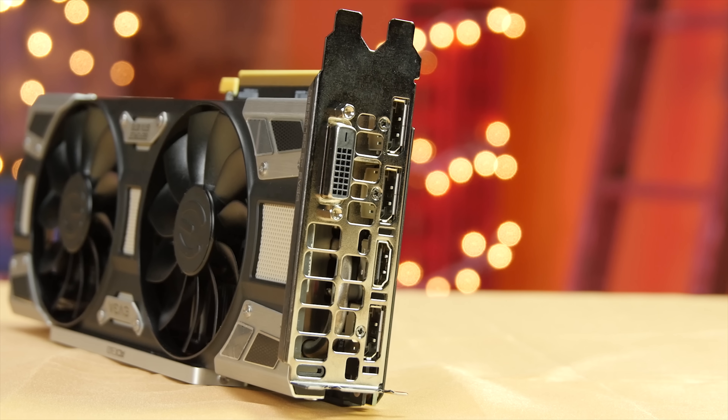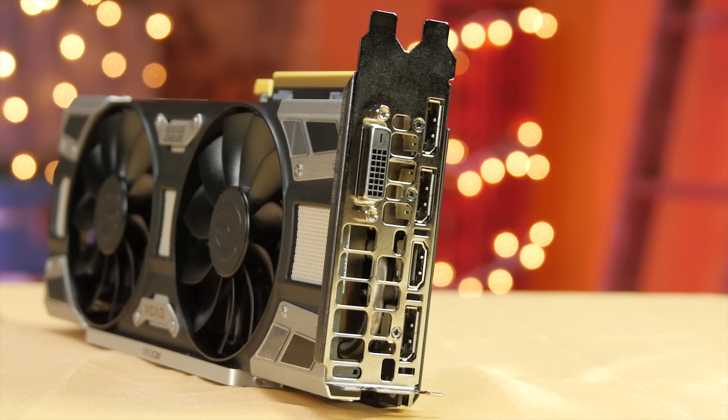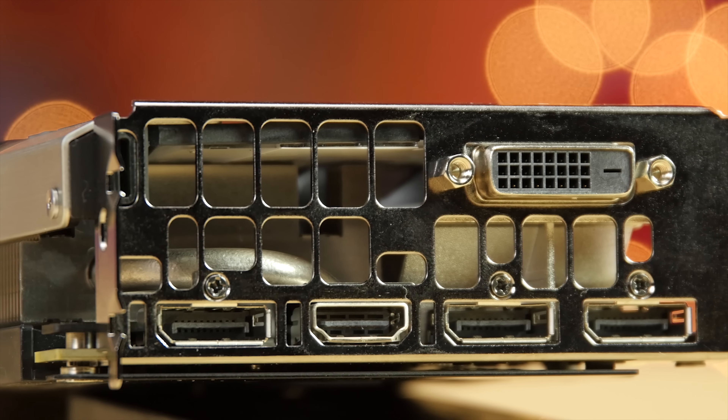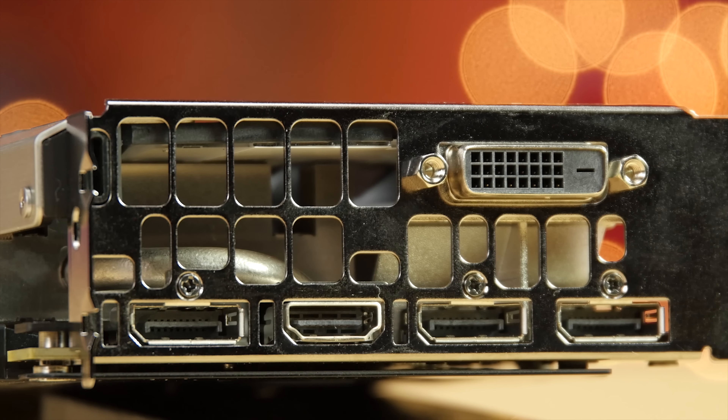On the side, you get the standard complement of ports, including dual-link DVI, three DisplayPort 1.4 connectors, and an HDMI 2.0 port for 4K at 60Hz with a supported monitor.